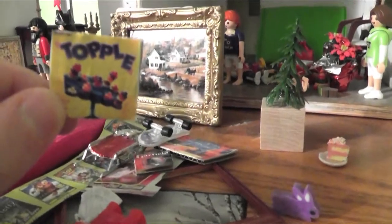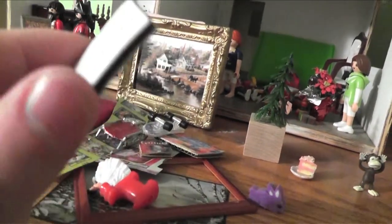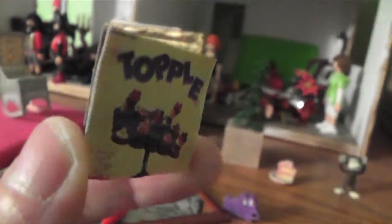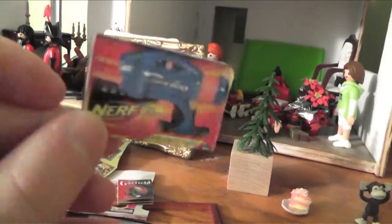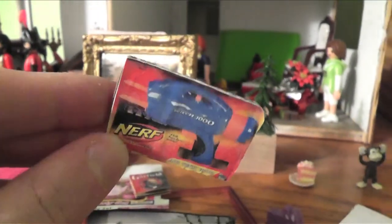If you want to get some cheap miniatures, do it yourself — keep your eyes on catalogs. This is a game picture I cut out of a catalog and just put on a piece of cardboard. If you want to get fancier you can make a little box for it, but cutting pictures from catalogs and mounting them on cardboard works great. For a miniature store with boxes on the wall, this is a very inexpensive solution.